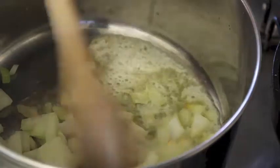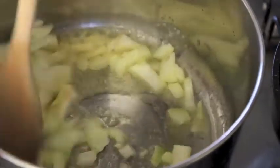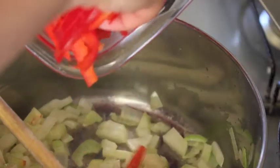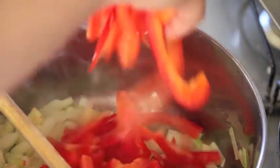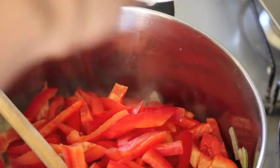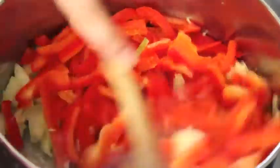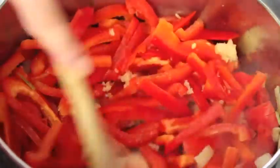Then add in your onions and just sauté them for a minute until they're translucent and kind of softer. Next dump in your red bell peppers and add in your garlic as well. Cook all of those ingredients together until the bell peppers are nice and soft.